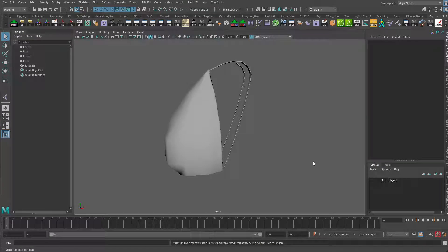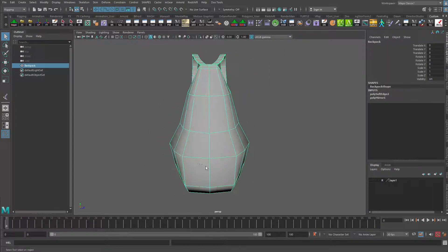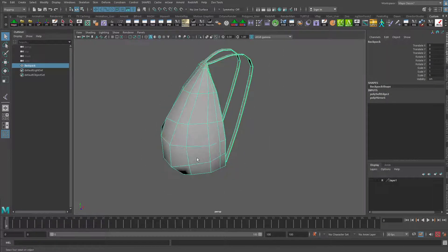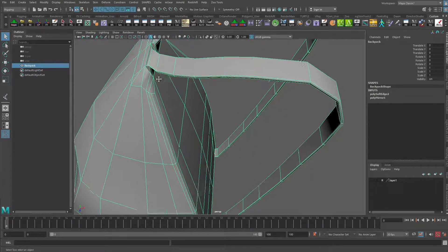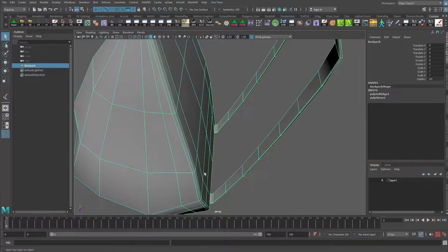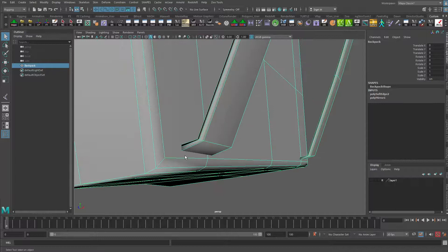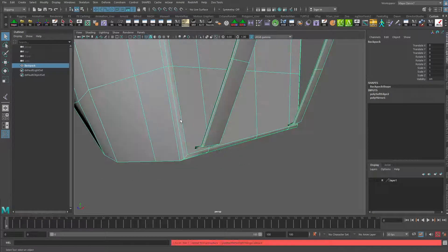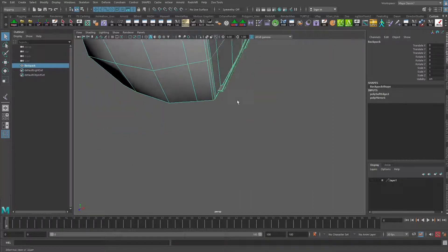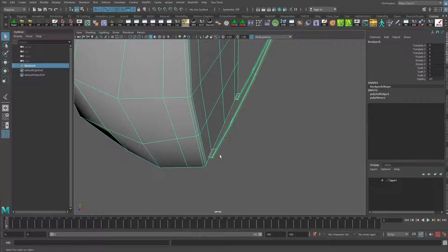In this tutorial, I'm going to show you how to do a quick rig for a backpack. This backpack was simply modeled out of a cube. I just did some pushing and pulling of vertices and some extrusions, and then I extruded the straps out of the top here. An important thing to note about this backpack is that the straps at the bottom don't actually connect to the rest of the geometry. I've left them open so that it's possible for the straps to move a little bit freely if we wanted them to.